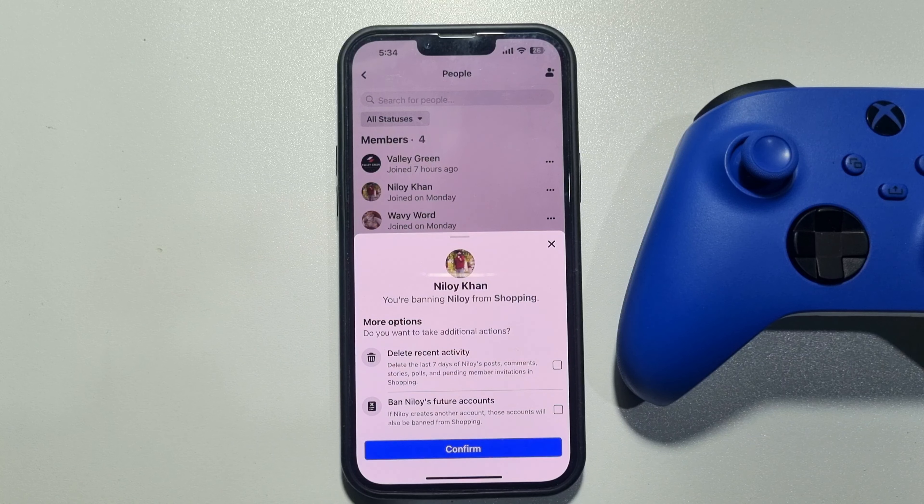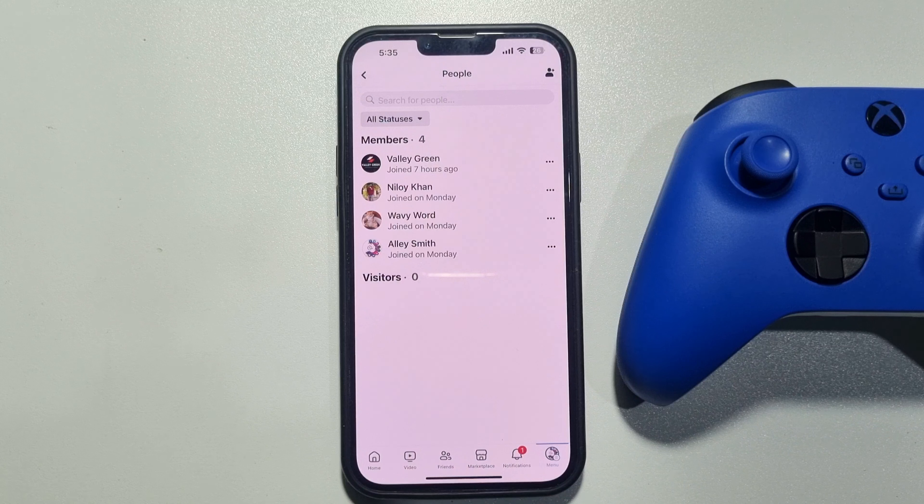You can delete this account's recent activity on your group by checking that option. You can also check the option to ban these account's future accounts, so they won't be able to join your group if they create a new account. Just tap on Confirm and that's it.